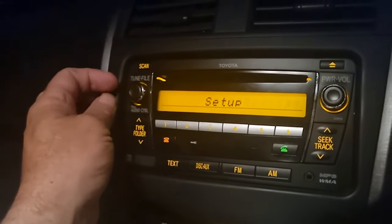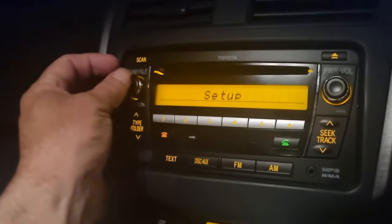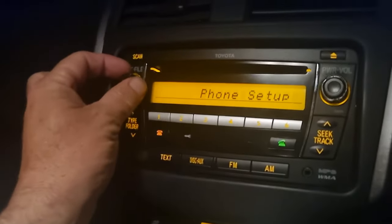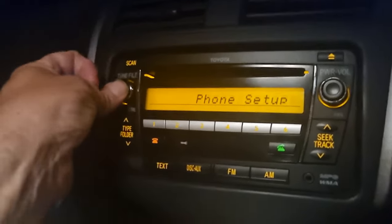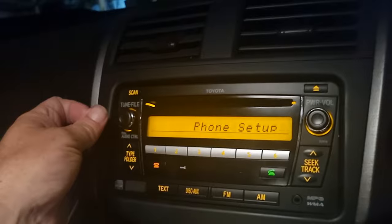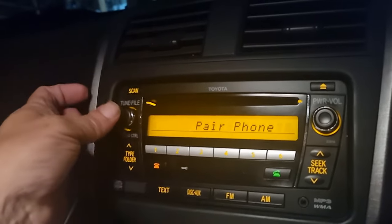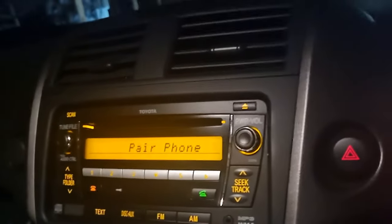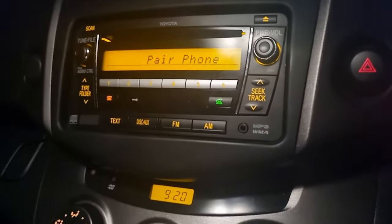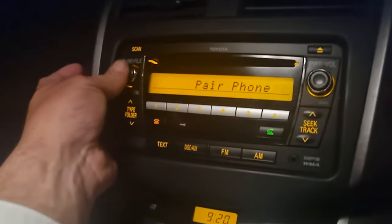Give it a second, click through to phone setup, push tune and file button again, scroll through to pair phone, hit select again.